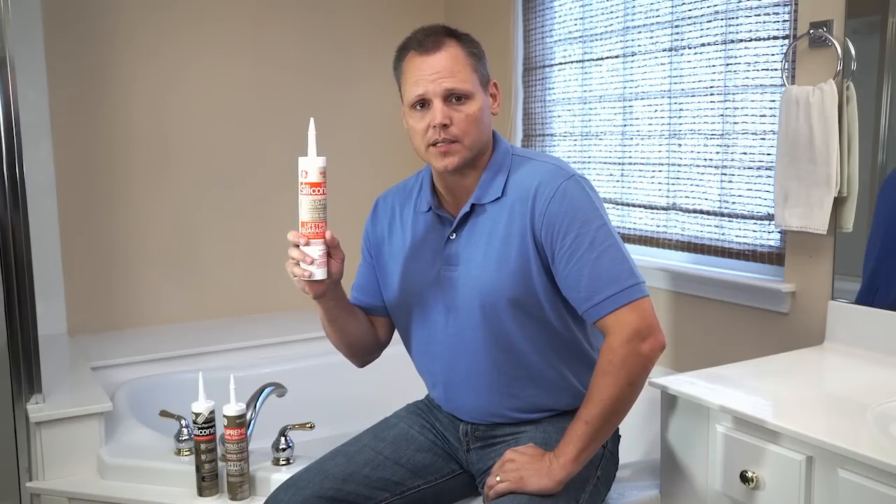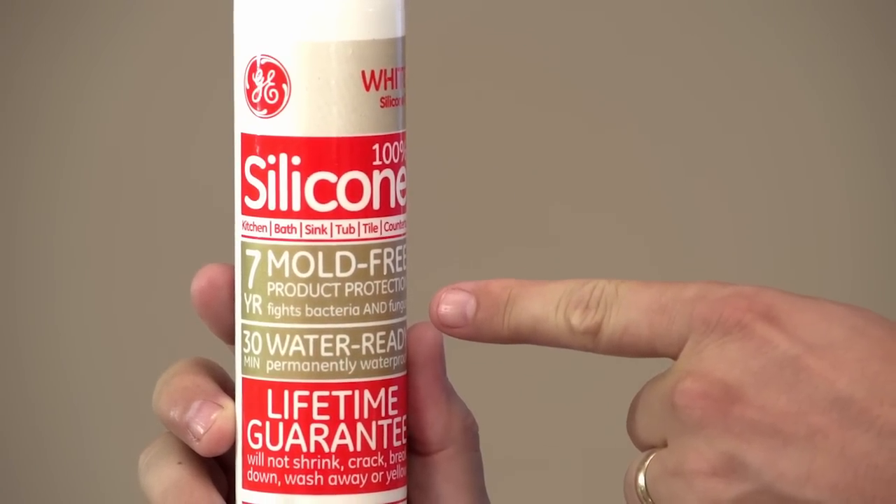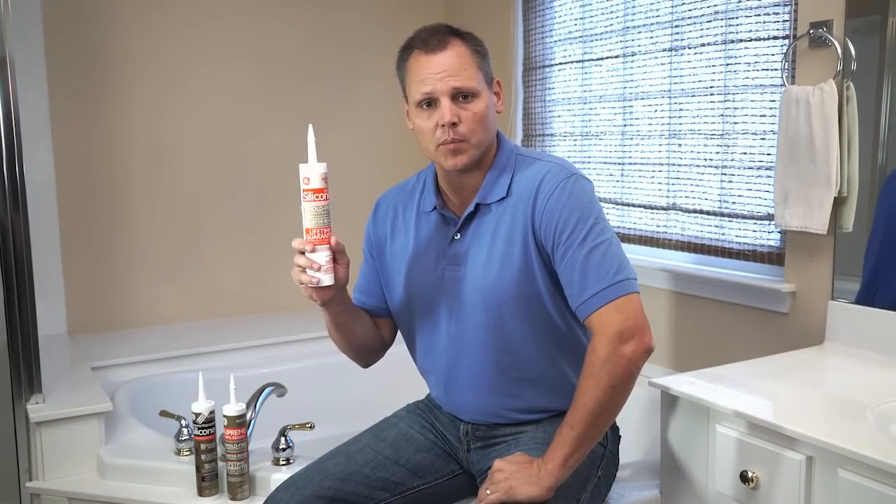Since this area is going to be wet almost constantly, look for mold free product protection on the tube. This will give you that little something extra to keep that ugly nasty mold from growing around your tub. For this project, I grabbed GE Silicone 2 Kitchen and Bath.